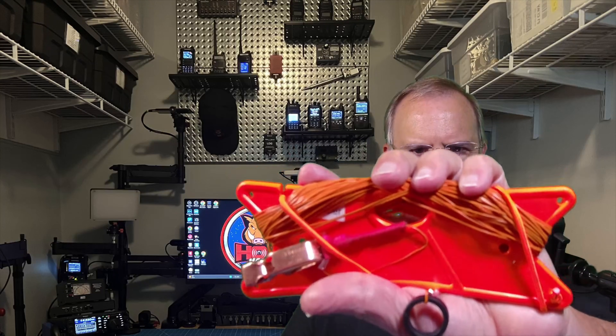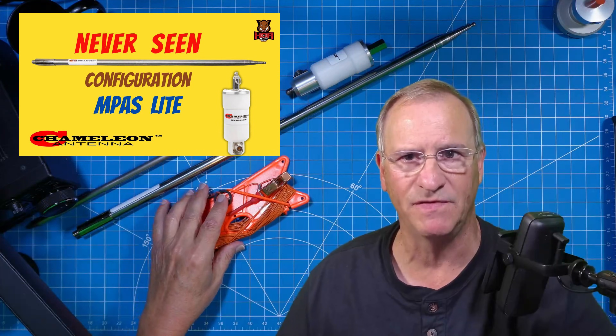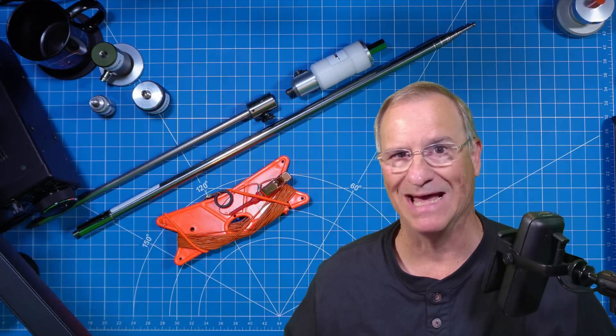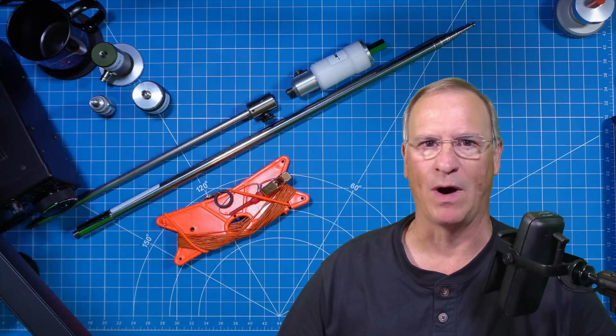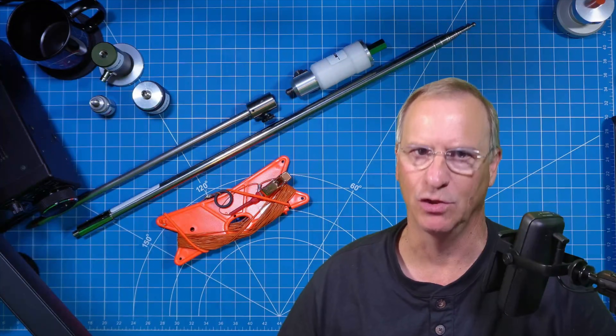I recently demonstrated a brand new setup for the M-Pass Lite using the addition of this simple wire, 60 feet long, called the LZ Sloper. It's a lazy sloper, and you'll understand why as we begin to unwrap how this gets set up and how you use it.